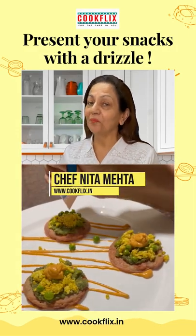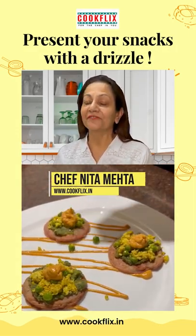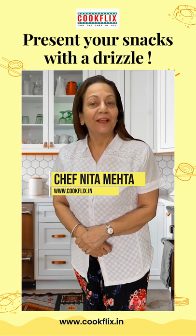Snacks presentation is very important. You eat with your eyes first. See what I have done.